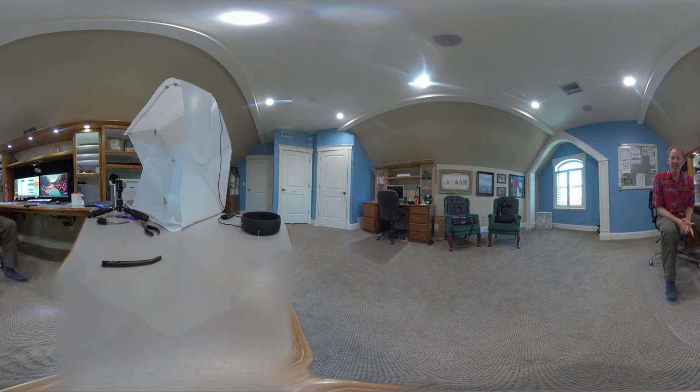Hello, I'm glad to have you joining us for this test video with the Insta360 camera and the Zoom H3 microphone for VR.